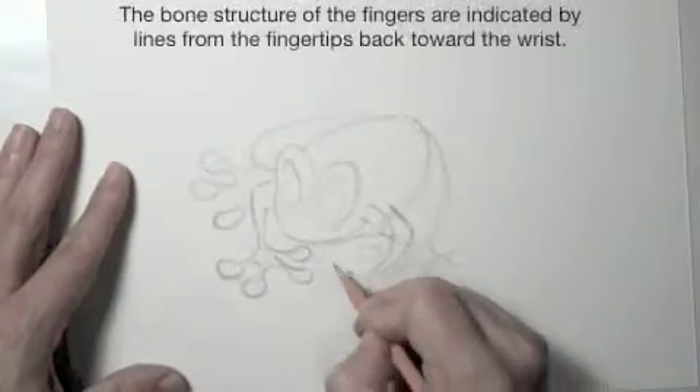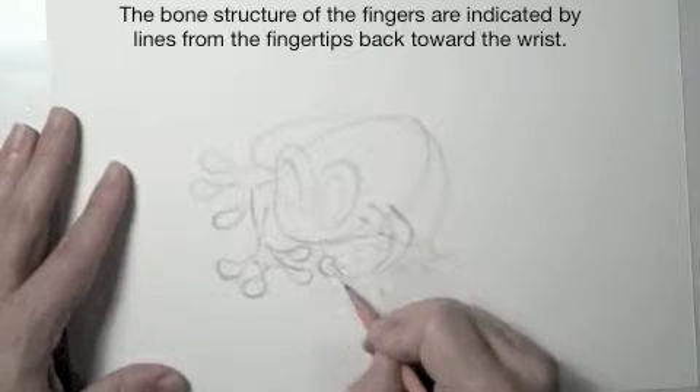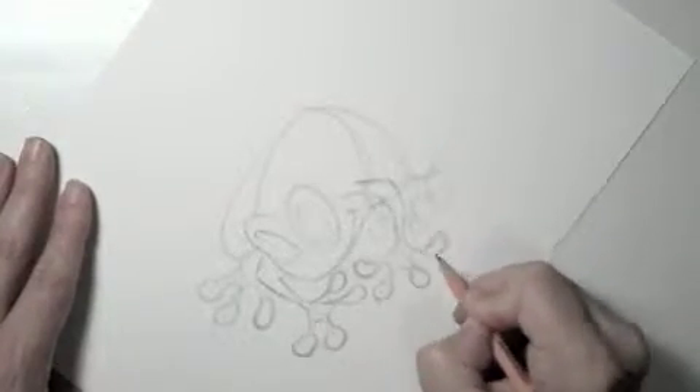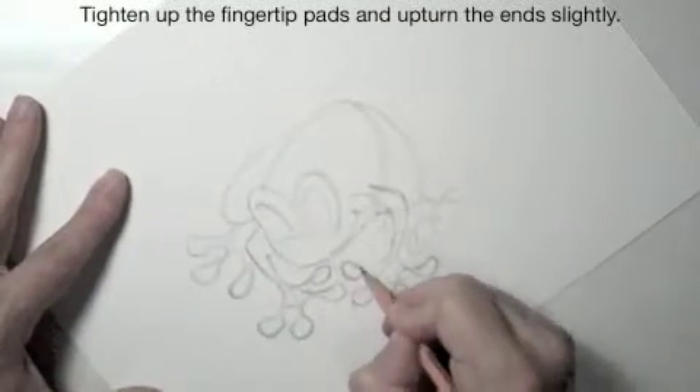The bone structure of the fingers are indicated by lines extending from the fingertips back towards the wrist. Tighten up the fingertip pads and upturn the ends slightly.